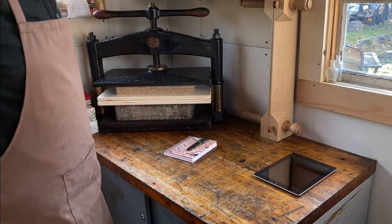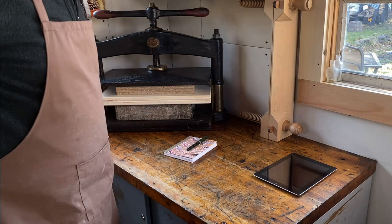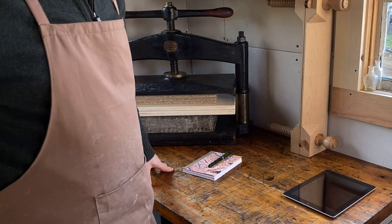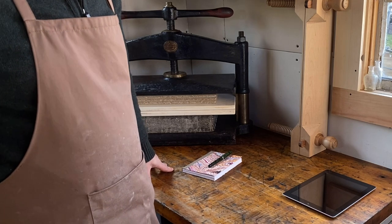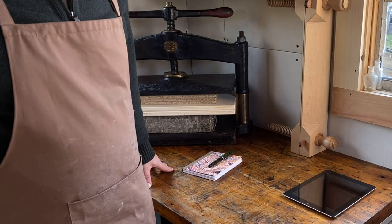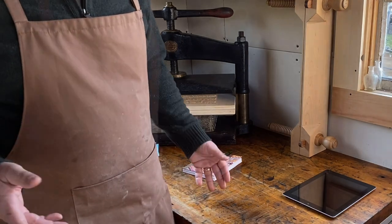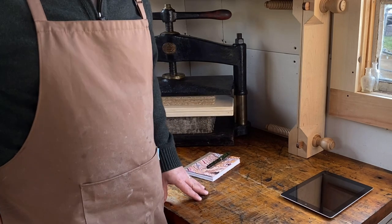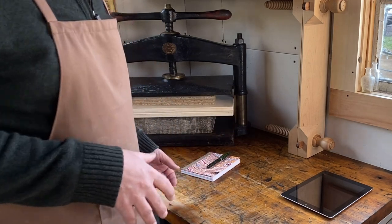Hi everybody, welcome back to The Bindery. Thanks for joining me today. I'm starting on a new project, something a little different I haven't tried before. We're going to be making a movie prop replica. Many of you may have seen other prop replica videos from science fiction and fantasy with swords and armor and blasters. We're going to be doing something a little bit more apropos for what I do — making the titular notebook from the film, The Notebook.